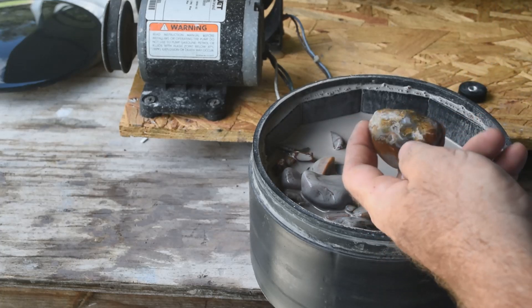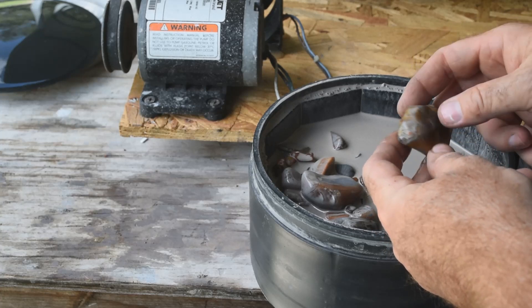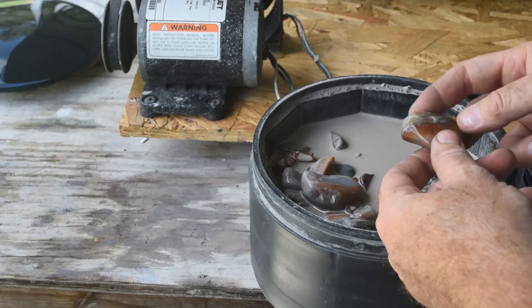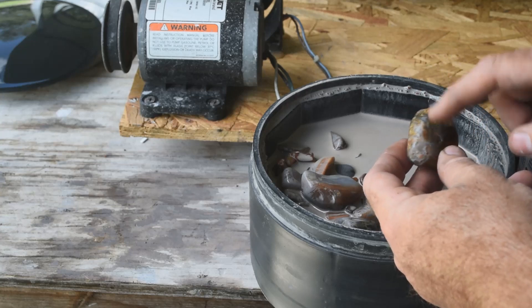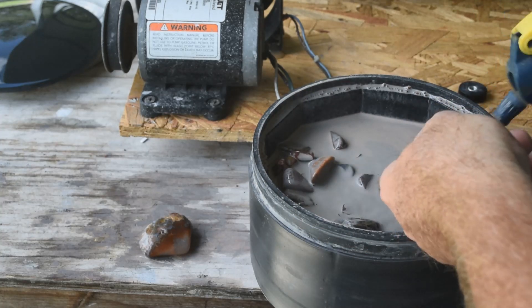In this other barrel there's some agate that is going to be really pretty once it's polished up — it's got some nice fortification lines through it. I just picked a bunch of this stuff up while hunting in Wyoming. It had a rind on it, but as the rind gets ground down you can see the agate coming through.